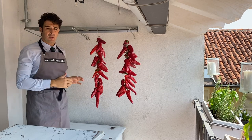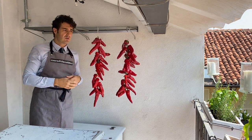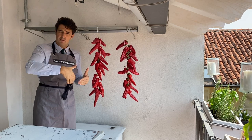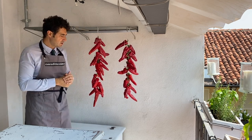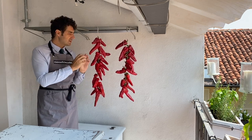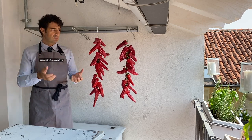Now we should wait and let them dry. Where should we put them? Not directly under the sun, but under a roof - like this. Also if you have a balcony, put them under the balcony, because the sun still warms the walls of the house so the air circulates. They will dry faster. But please don't put them directly under the sun, because they will become yellowish and we want to keep this beautiful red color.